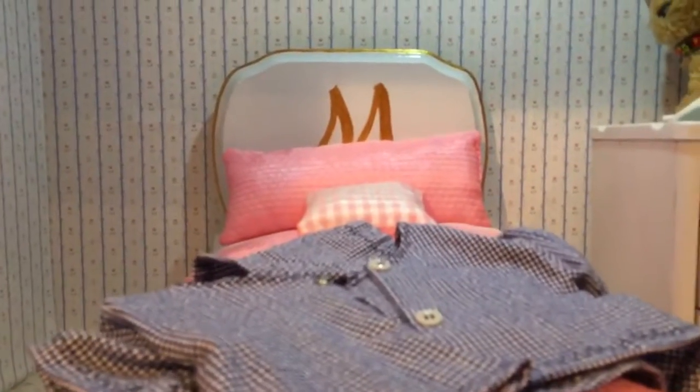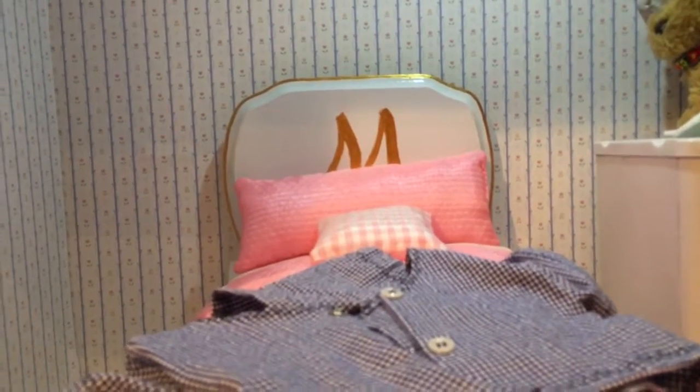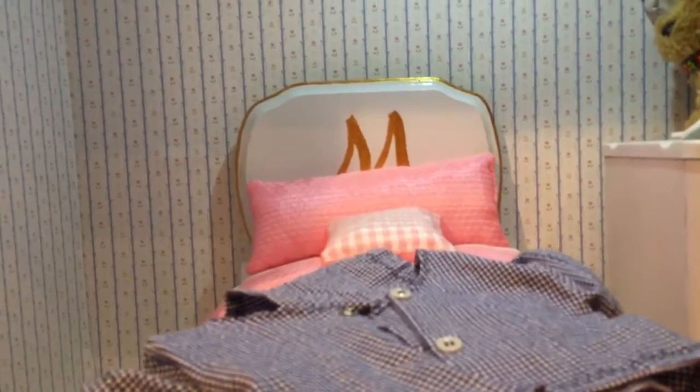And this is her bed. When I was a kid, I remember a kid down the street had an initial on her headboard, and I thought that was cool. I still remember it.